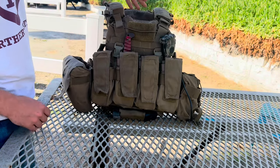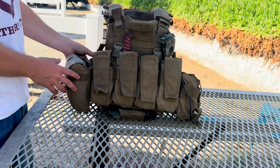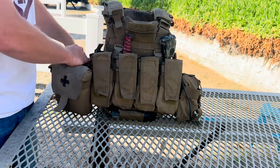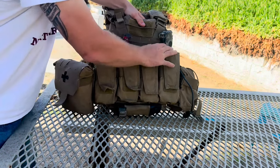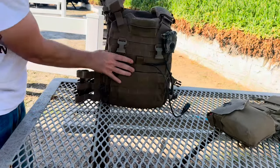Alright folks, today we're taking a look at the USMC Gen 2 carrier and ways to make it just a little bit better. I know most people in the Marine Corps have switched to the Gen 3 and I'm going to be doing so very soon as well. But before I did so, I wanted to do a quick video on how to make this thing work for you. So without further ado, here we go.